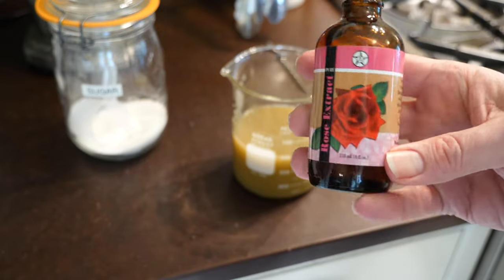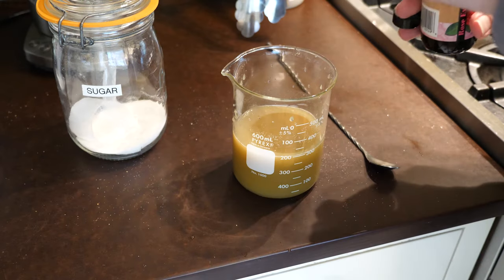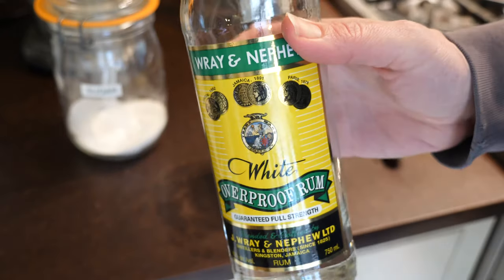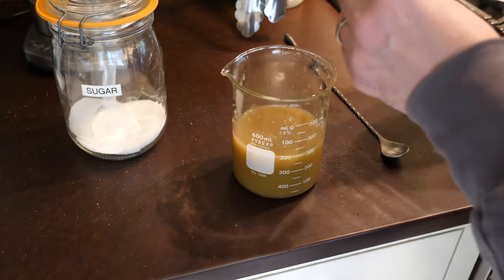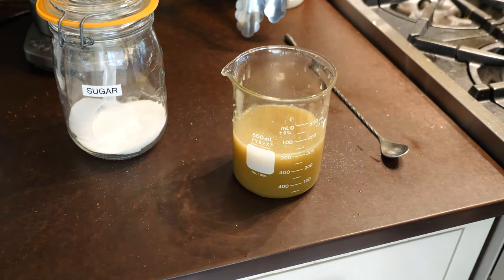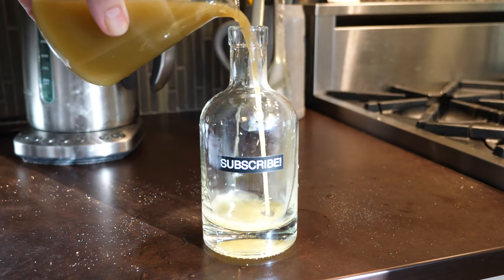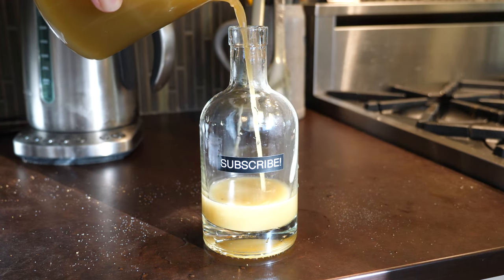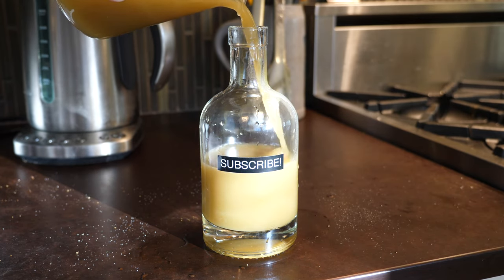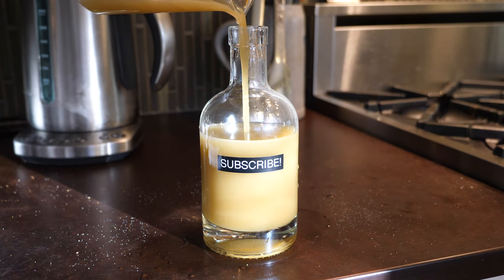I put in some rose water extract — you've got to be careful with this stuff, it's really powerful. I think I put in two, maybe three drops. It just adds a little hint of floweriness. I also put in some Ray and Nephew Overproof to fortify it and keep it from going bad too quickly. You could of course use vodka, but I think rum tastes better. And that's it. It comes out this nice, kind of thick, opaque, nutty, sort of muddy green color. It tastes really good.